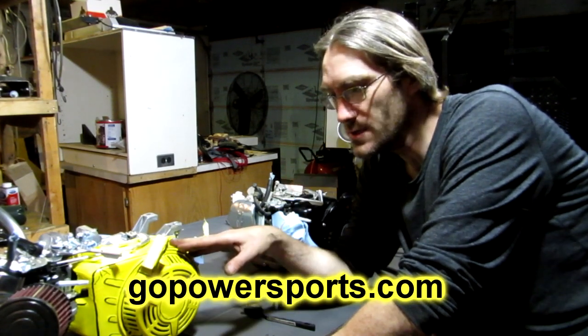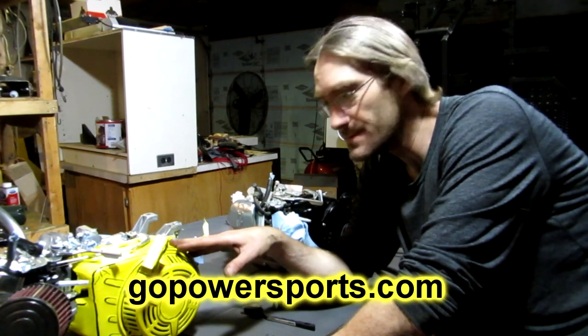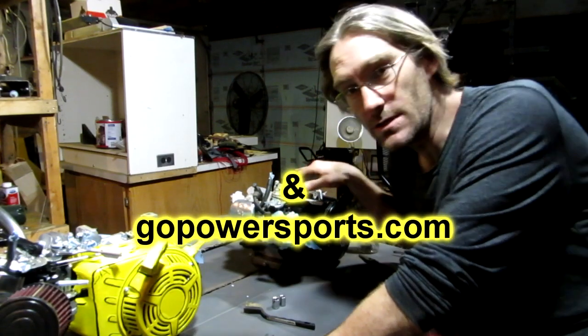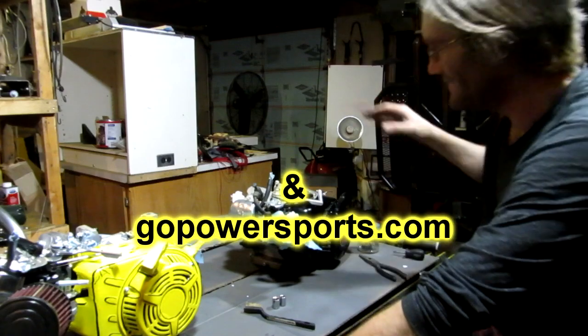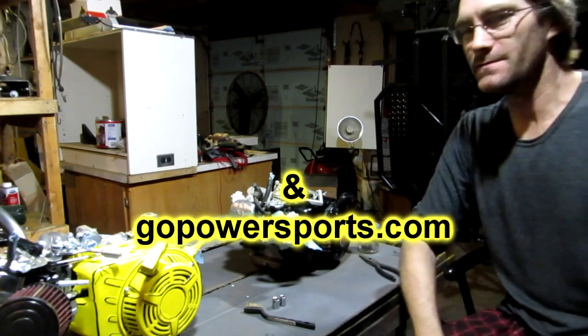Anyway guys, this engine was provided by Go Power Sports and this engine was provided by me. I just swapped these. All right, see you guys later.